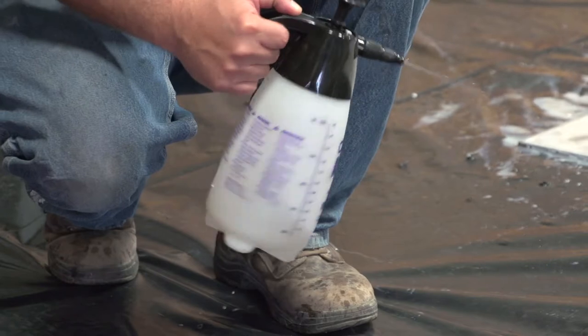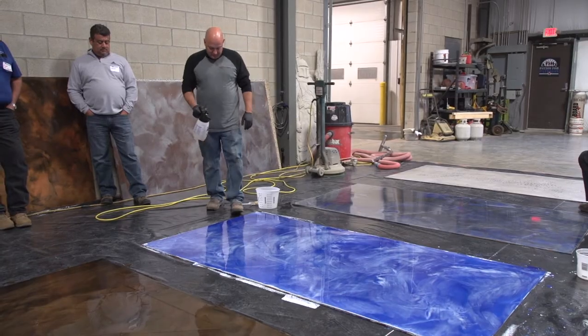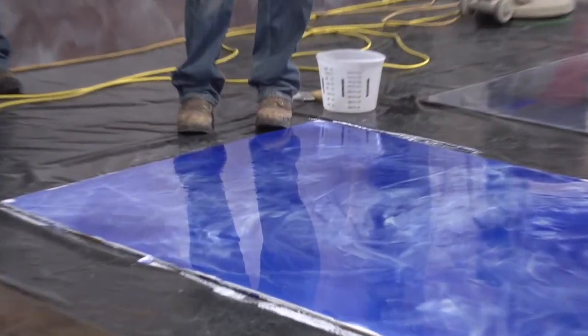It's all about timing — spraying at the right time. Keep experimenting with it and get your technique down. It's a really good trick. Always practice on a piece of plastic or something so you can actually see the droplets and tell how they're spraying out.